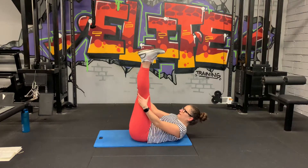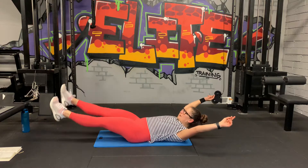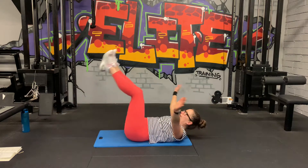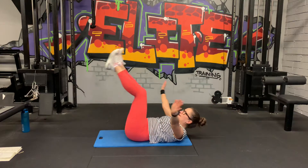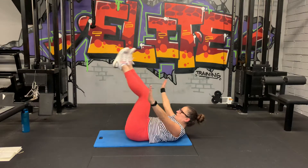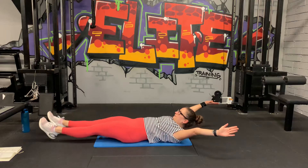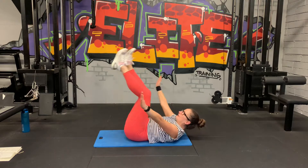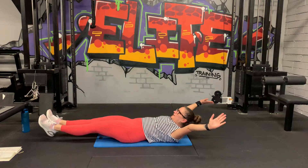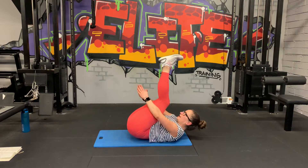Straighten your legs. Three, two, one, let's go. Down and up. Try to bring your legs as low as you can and then bring it up. Clap behind. Slow and controlled here, no rush. Ten seconds. Good. Five seconds, let's do one more. Three, two, and one.